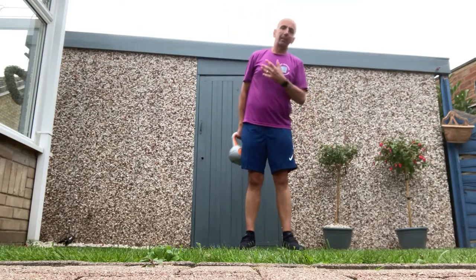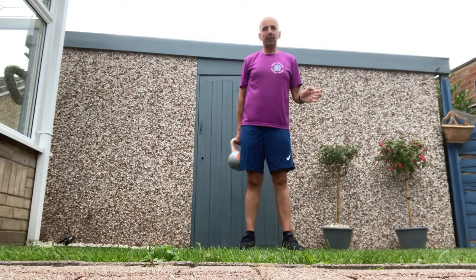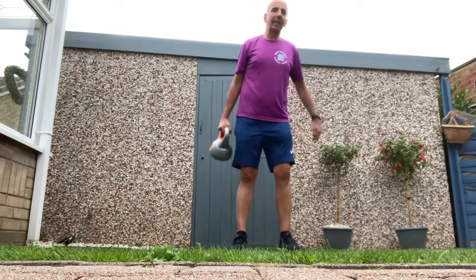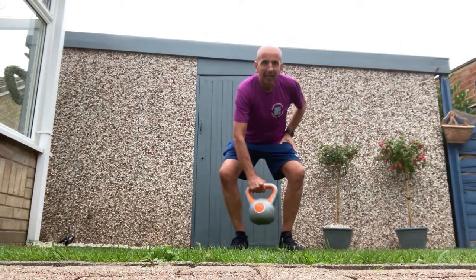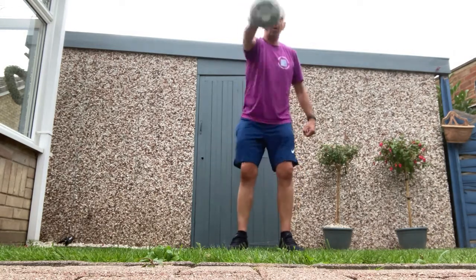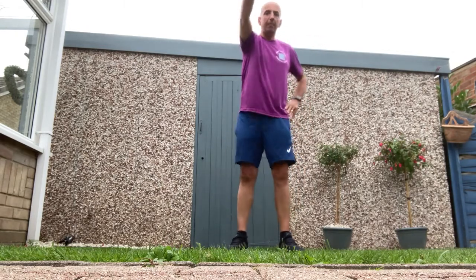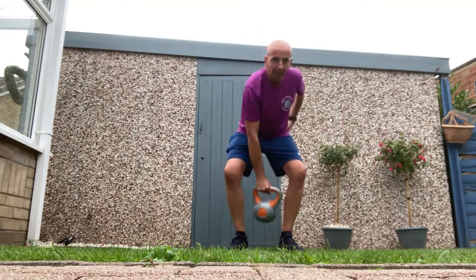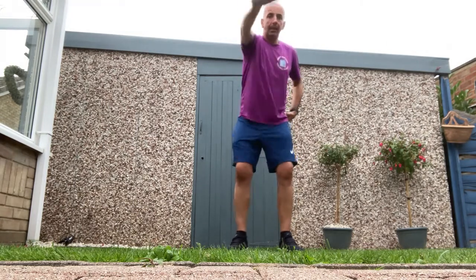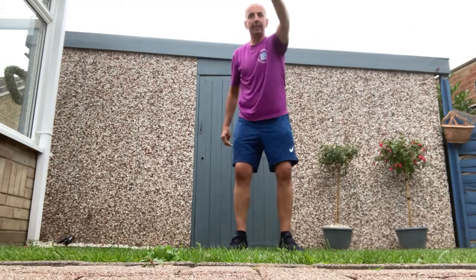With a kettlebell you can do an all-over body workout. I'm going to show you a couple of exercises, nice and easy. The first one is a swing. What we do with a swing: we bend our legs and swing the kettlebell with our arm as we bring our legs up, and the kettlebell will go to shoulder height. Bend them legs and swing from the hips - push them hips forward and swing from the hips. 10 on the right and 10 on the left.